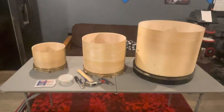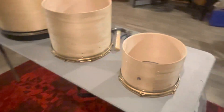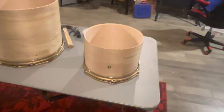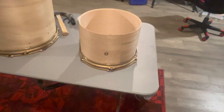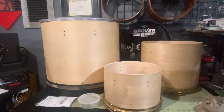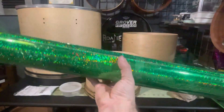Here we are — shells are stripped and ready to be rewrapped. I forgot, I gotta take off the vent holes too. These are flanged though, I hate flanged vents. Now I got them prepped and ready to go, got all the vent holes out of each of these shells.